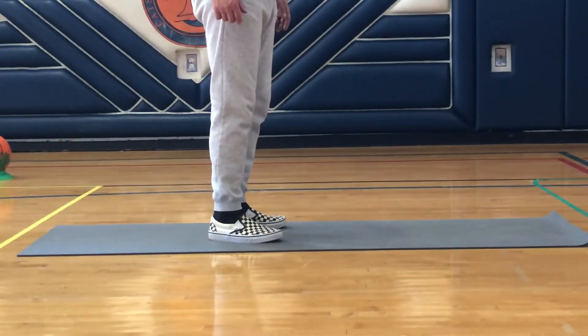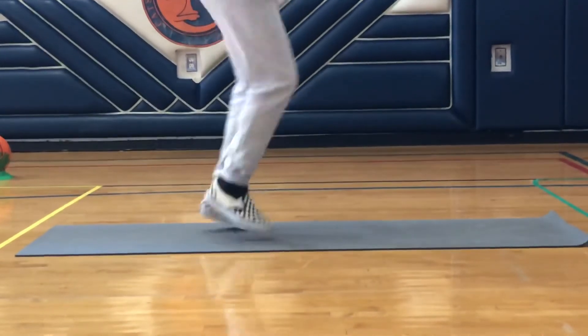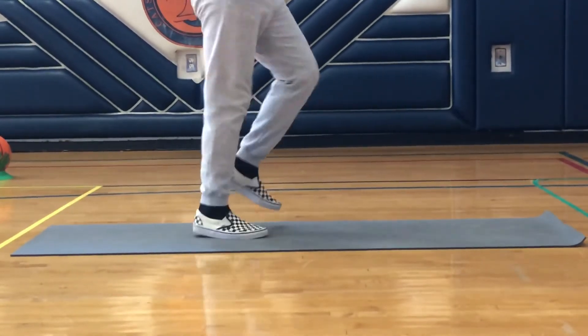Alright guys, Mr. Smith is doing fast feet. Let's take a watch. He's moving his feet as fast as he can — going super fast.